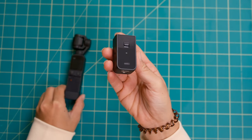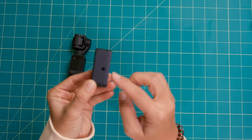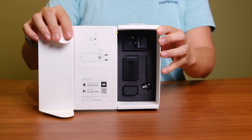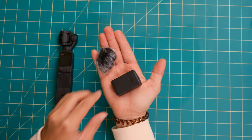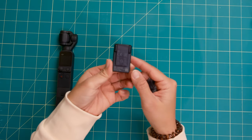For the Pocket 2, if you want to connect your own external microphone, you have to buy an adapter called the do-it-all handle, which gives you the 3.5mm microphone jack. You can also buy the Creator Combo, which comes with that little handle and a customized DJI microphone that works with the Pocket 2 — the same concept of a wireless mic that you clip to yourself. Here's what it sounds like with the DJI Pocket 2 using the built-in internal microphones, and then using the DJI Pocket 2 with the wireless microphone.